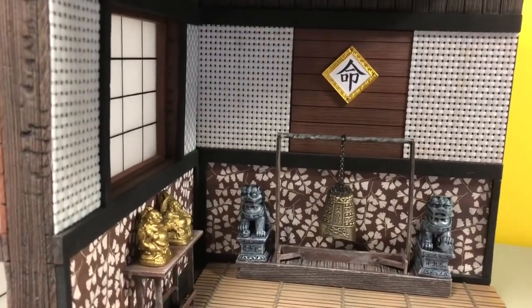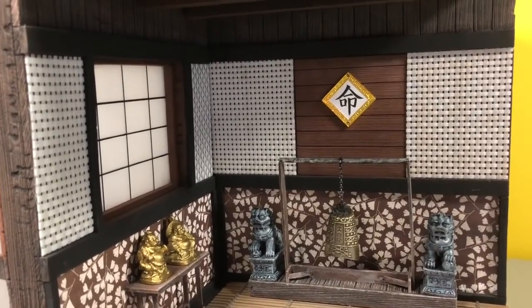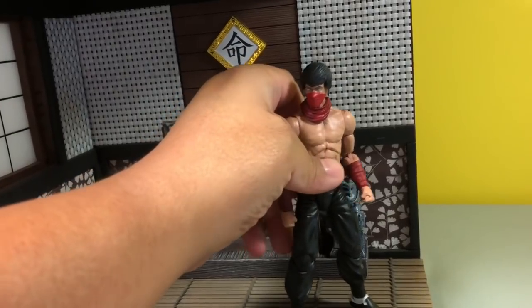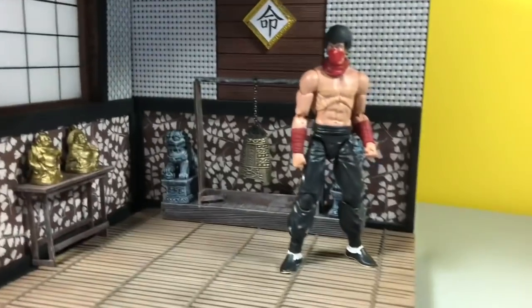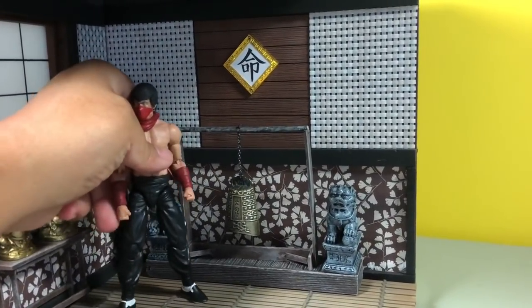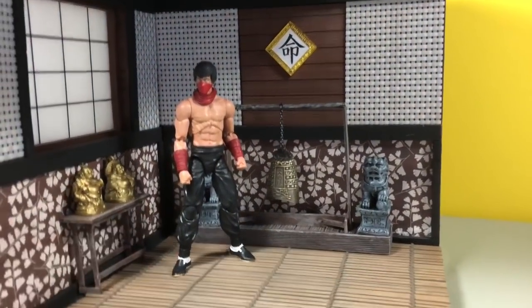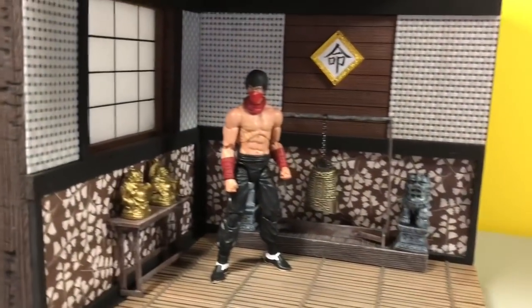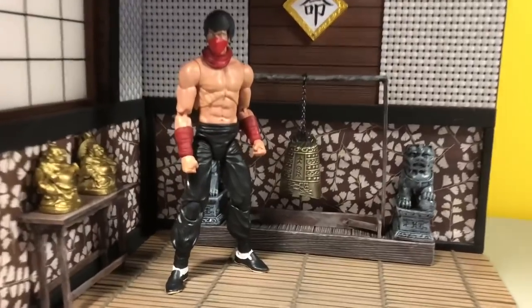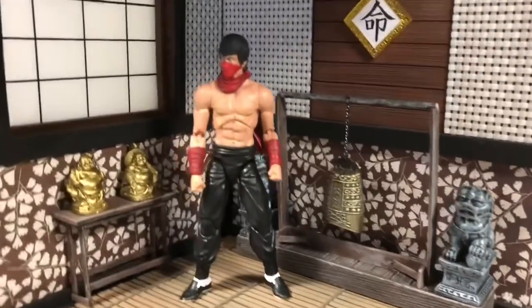Let me get a figure just to give you guys an idea of the scale. Let's put it right here — there you go, that's the articulated icon figure. You can see that the scale looks really cool, perfect for this diorama.